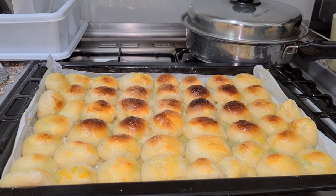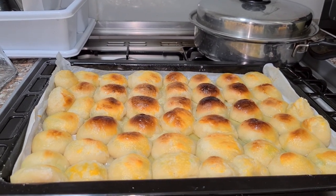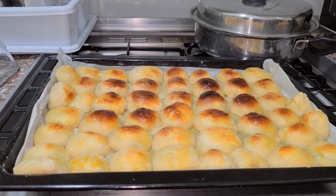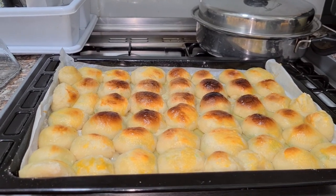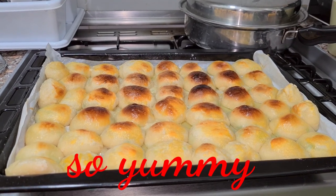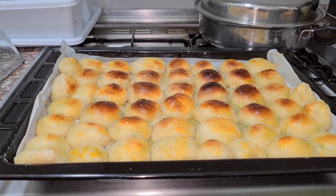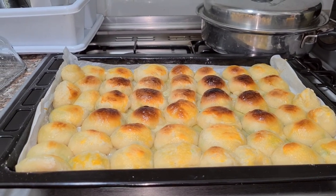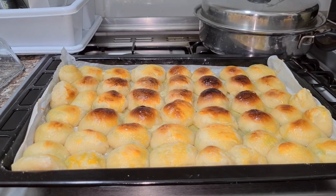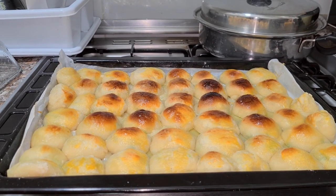This is our finished hopya, mga langka. The color is very, very good — did you see? It's so juicy, mga langka, yung ating hopya. Malambot siya sa loob, kaya yan siya. Ang ganda niya tingnan. Mga langka, gawin nyo ito — panoorin nyo yung video at gawin nyo to.